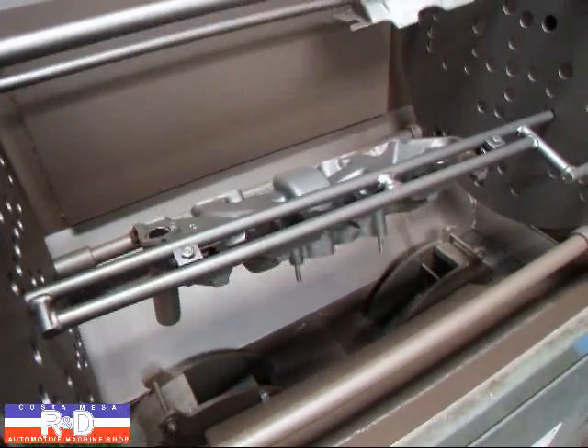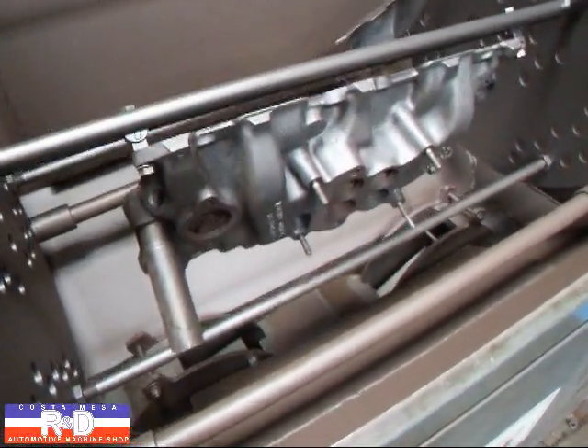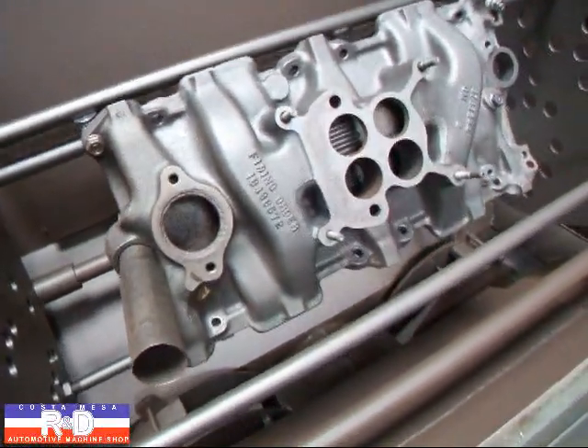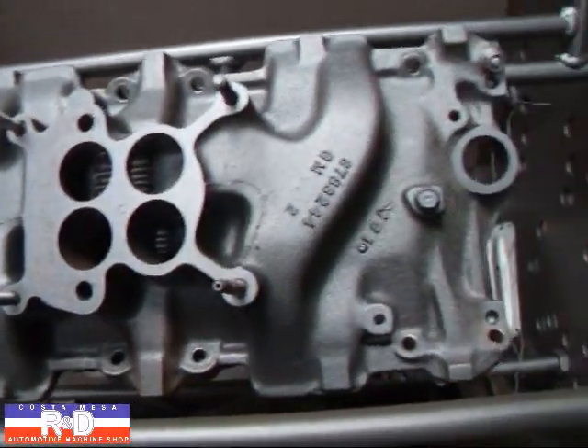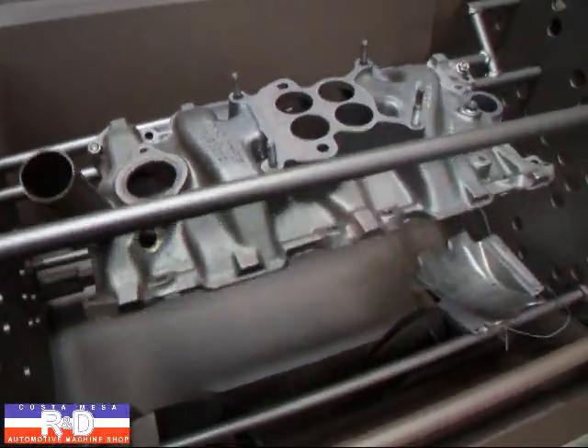Well, this is after about 12 or 15 minutes in the blaster, and as you can see it's cleaned up real nice. Let's take a look at the bottom side now because that's the one that was really bad.